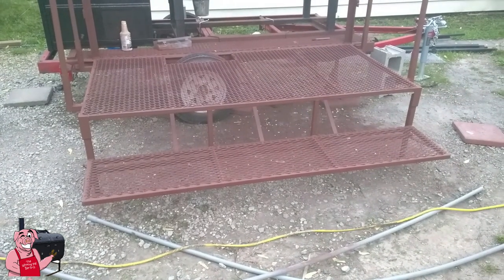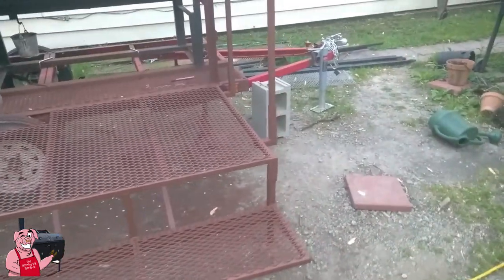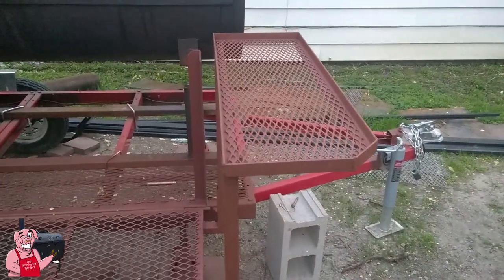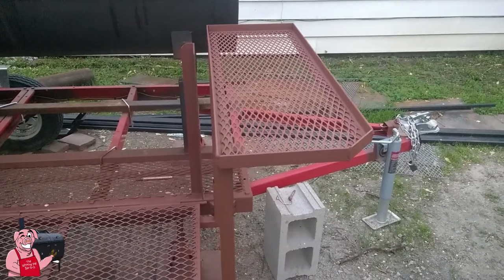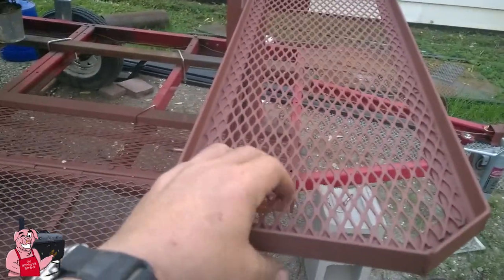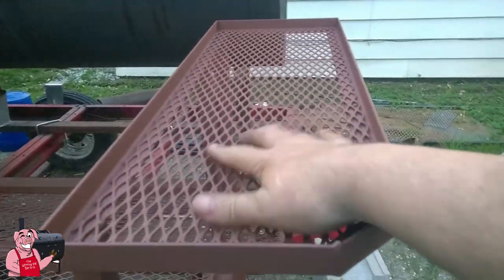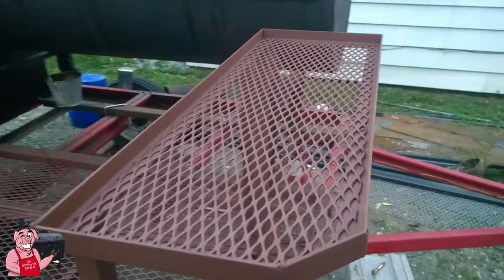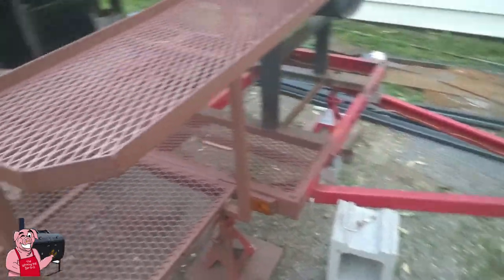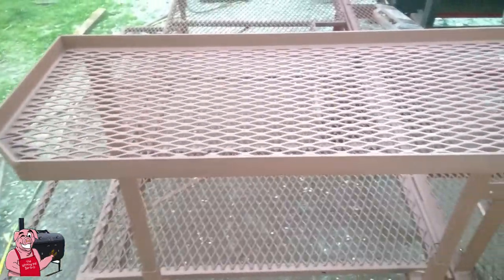You can see the stand is totally completed, painted, and everything. What I did down here on these ends was make a couple of end tables. I took some one-inch by one-inch angle iron that I already had, and the expanded metal in here is flattened three-quarter-inch expanded metal. It's nice and flat and it's leftover — actually leftover steel from making the racks inside the smoker. I just had it laying over here. I really didn't have a plan for this flattened steel yet, but there you can see.